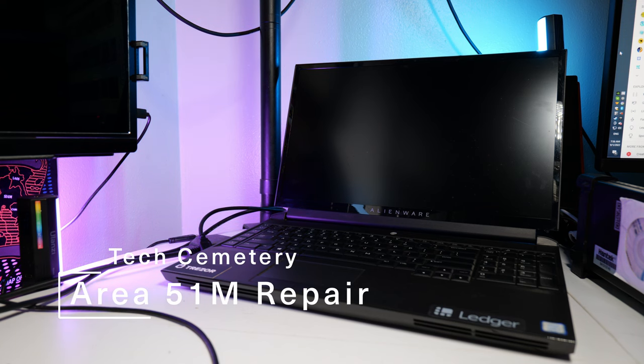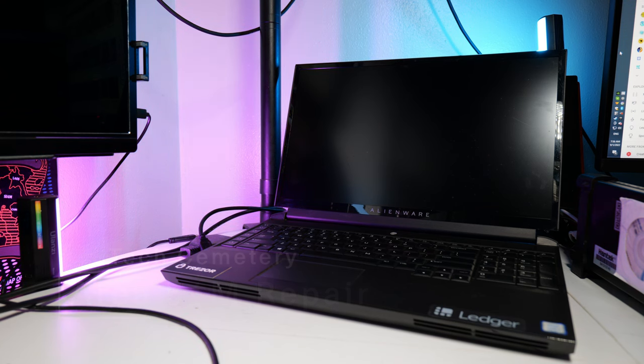In front of us is an Alienware Area 51m. This laptop unfortunately suffers from the no-power symptom — if you plug it in, nothing happens, if you press the power button, nothing happens, and you won't even see the charge lights. Typically I would try to show you this, but that would be a very bad idea, as this laptop has actually already been on fire, or so I'm told. We're going to go ahead and open it up and hopefully it'll be a fixable laptop.